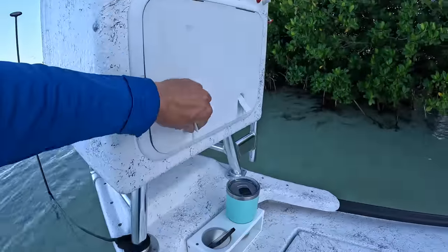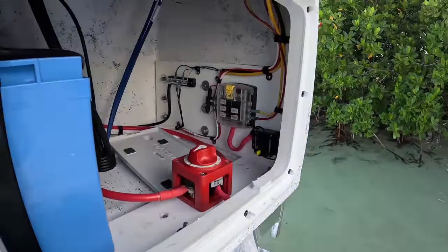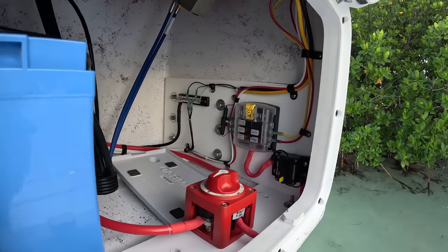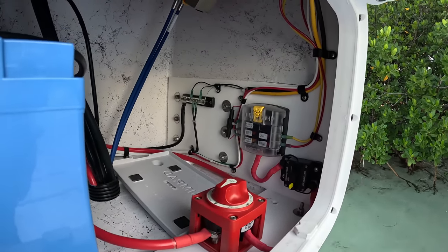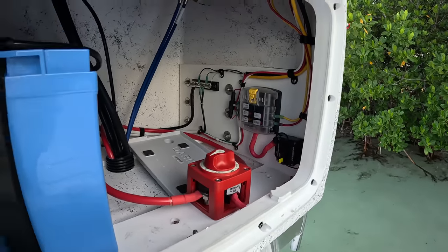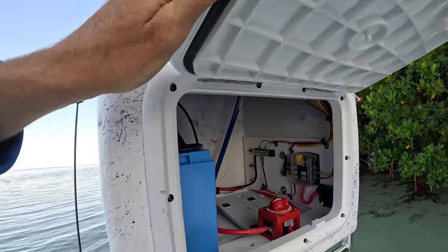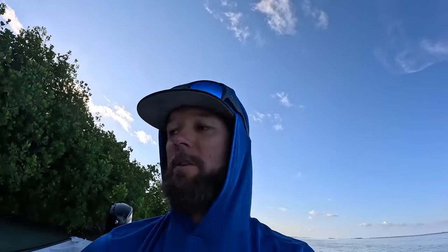This is all the wiring. I did all this myself — fuse box, negative bus, fuses, switch, all that good stuff. I ended up going with one battery. The reason being, I only have two things running off of it. The motor has an alternator charging the battery, and I have a live well and a bilge pump — no nav lights or any other freshwater pumps, nothing else. So live well, bilge pump, that's it. I figured I can get away with one battery.